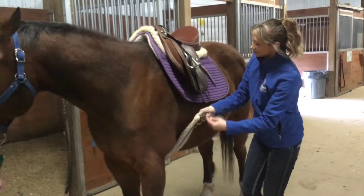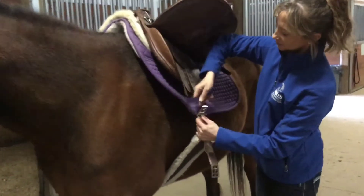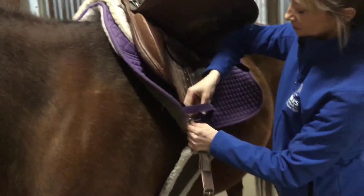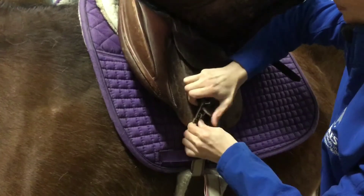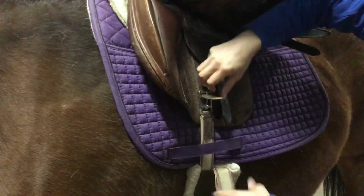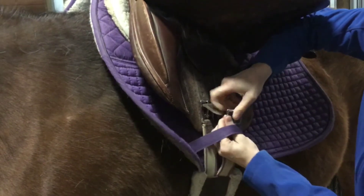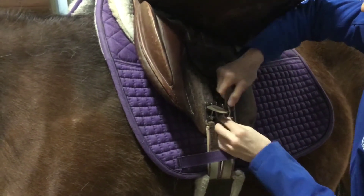Back on the left side of the horse, you're going to reach underneath with the girth. Then you can use your elbow to get the saddle flap out of the way. You're going to again use the two outside billet straps and just tighten enough to keep the saddle snug. In this case, we're only going up to hole number one, but it might be different when it's time for you to saddle.